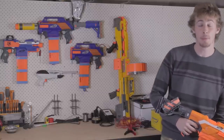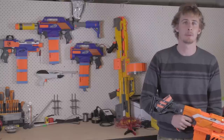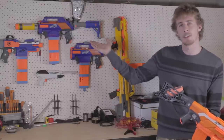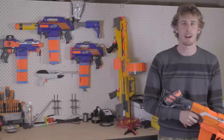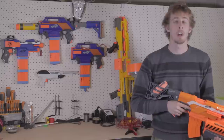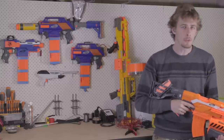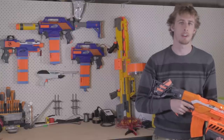Thanks for watching guys! I hope you enjoyed the video. Make sure you subscribe to our YouTube channel and like our Facebook page and select get notifications so that you're notified when I upload the next in the series, which will be a mod guide doing the rewire and rebarrel of a Rapid Strike — my personal favorite blaster. If you guys have any comments or questions about the build process, feel free to ask them below in the comments or on our Facebook page at MakeTestBattle.